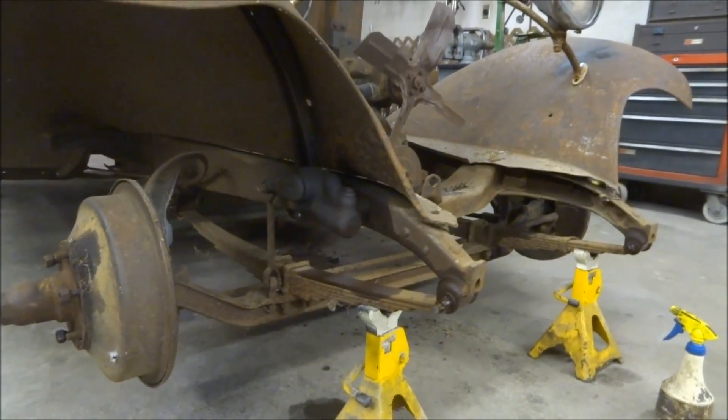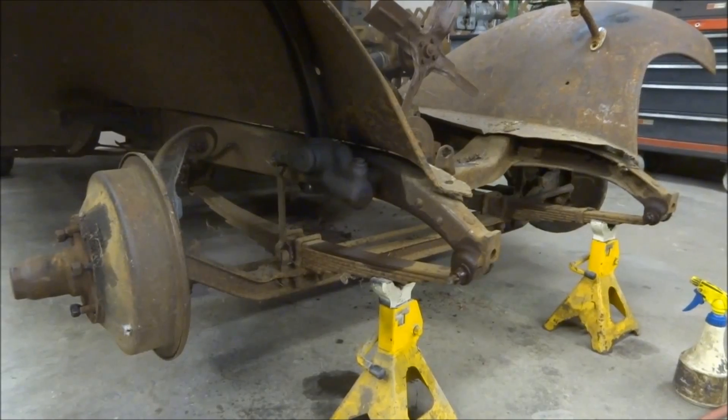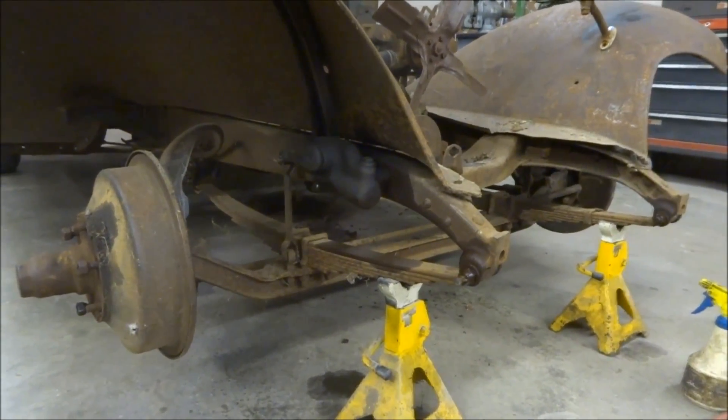So I'm going to end up going with a '30s Ford front end. I'm actually going to do airbags and a 4-link — that kind of stuff. They're pretty cool.